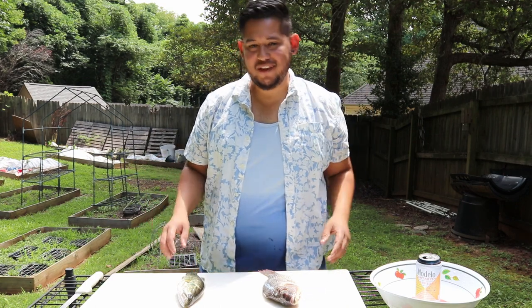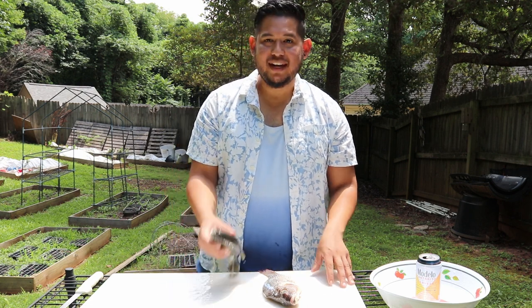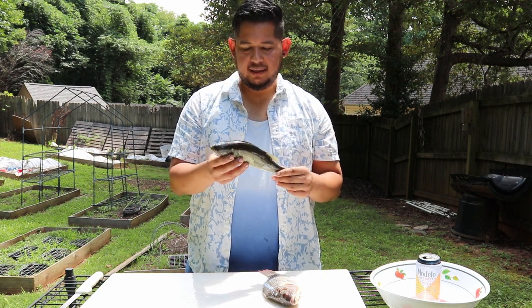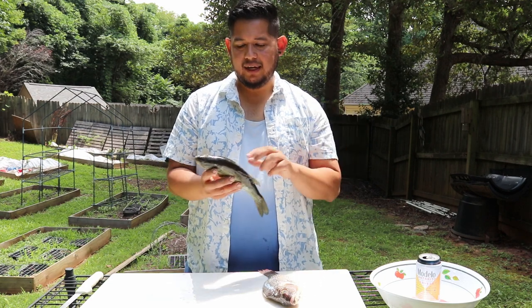Hey guys, welcome back to the channel, Emo TV. Today I got something slightly different — we're going to be doing a little bit of cooking. I have right here a bass. I caught this bass at the local pond; it's fresh and it's a decent size to eat.